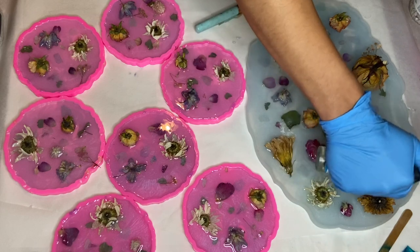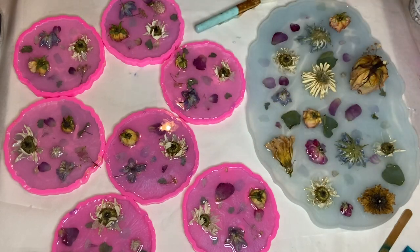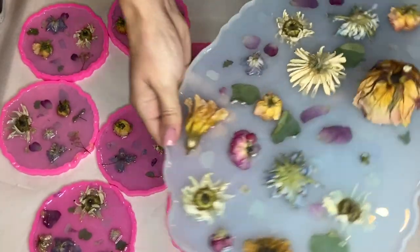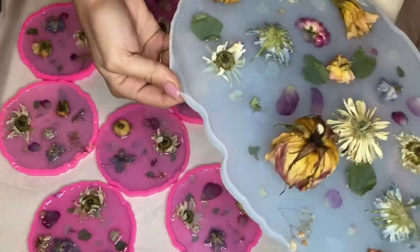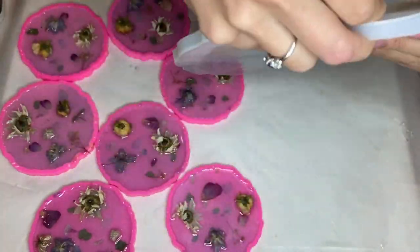I'm using the torch gun very carefully and on a very low setting, just enough to pop any air bubbles that it comes close to, but I'm being careful not to burn any flower petals. Here I am the next day demolding. That second layer I did was still pretty transparent and that will help to see more of the flowers once I do my third layer.